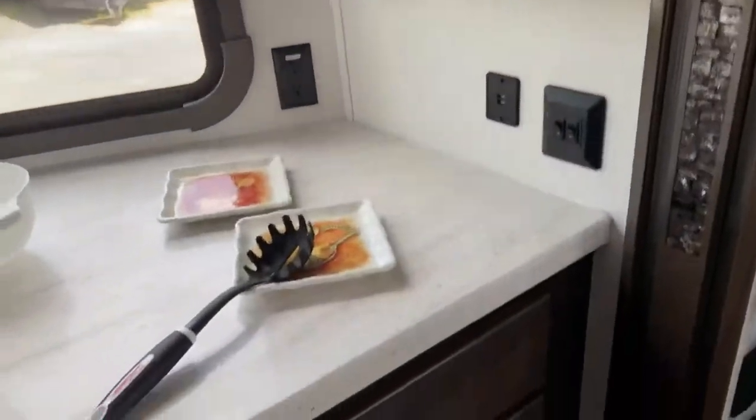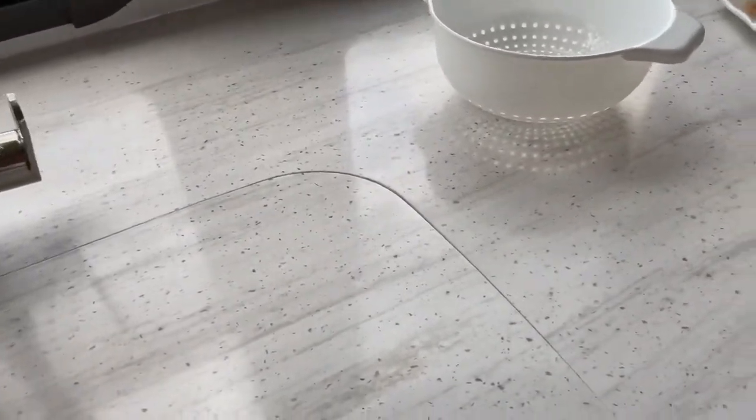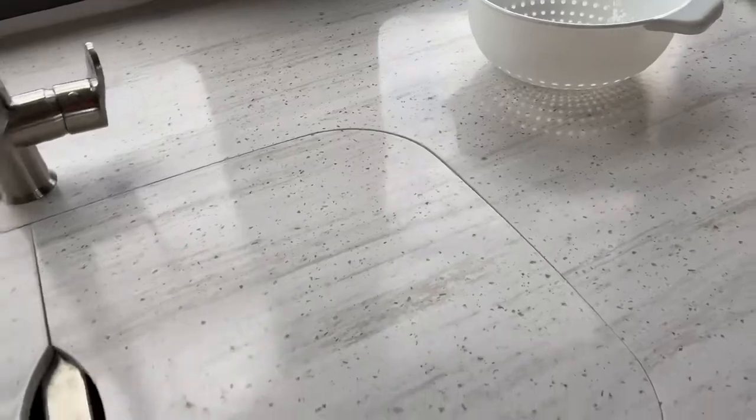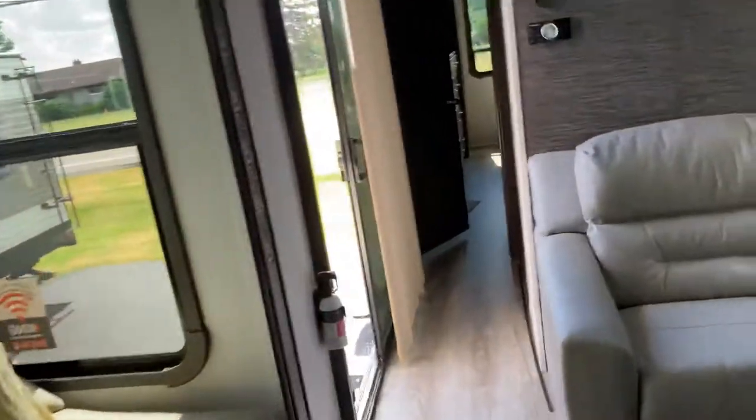Very nice sizable counter spaces in here with these pull-aways. Heavy — I'm going to say this is probably Corian — some sort of a heavy material. Very, very nice countertops, and a lot of drawer space throughout. These dark shades here have a fabric that lets some light bleed in, and then you also have these other shades that come down and black out the light completely, so when you're trying to sleep at night, you don't have to worry about headlights coming into your unit.